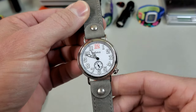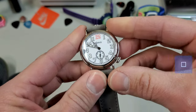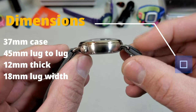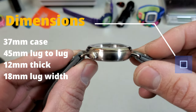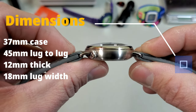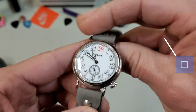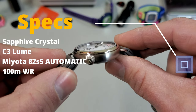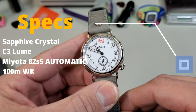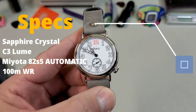Here you can see how the watch looks with the bund pad removed — actually looks pretty cool. I kind of like that Chicago screw strap. Let's go over the dimensions of the case real quick. We're looking at a 37 millimeter case, 45 millimeters from lug tip to lug tip. It came in at 12 millimeters thick, including that domed sapphire crystal. It does use 18 millimeter lugs. Going over some other specs: there's a double-domed sapphire crystal with AR coating on the inside, it uses C3 lume, it's running the Miyota 82S5 hand winder movement, and it actually has 100 meters of water resistance.